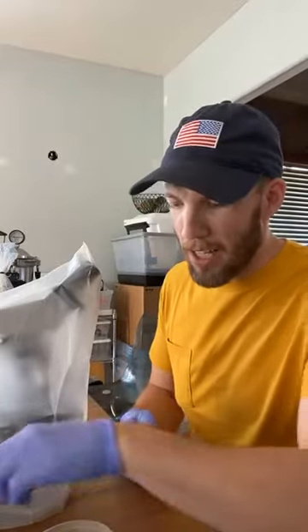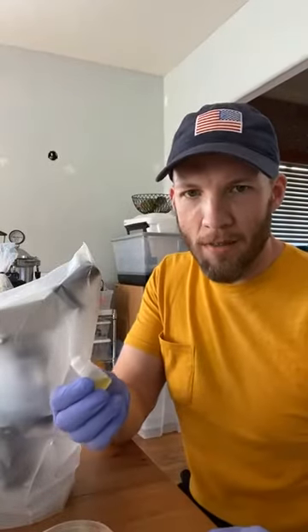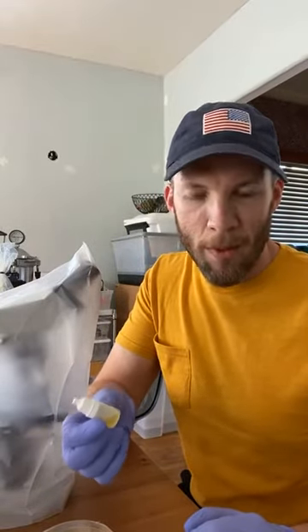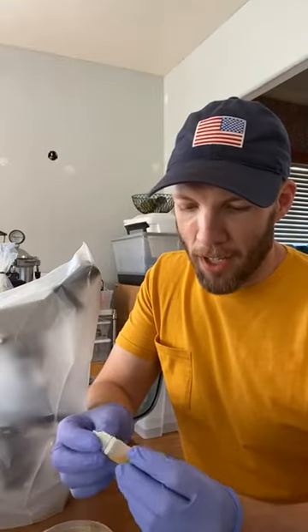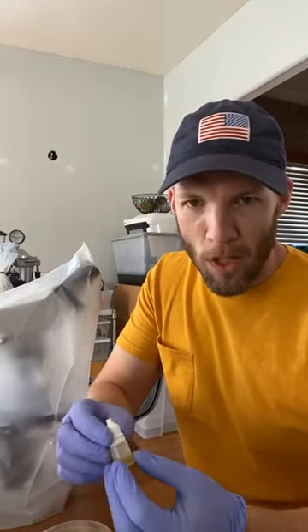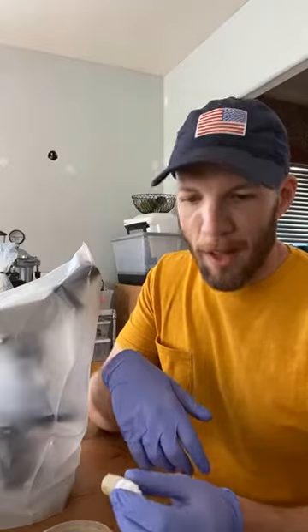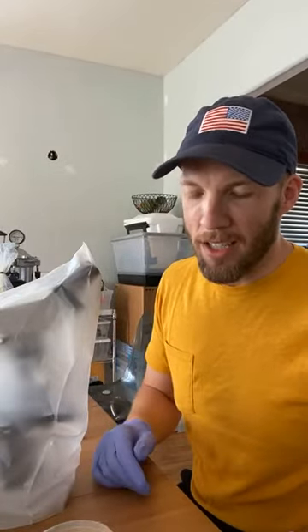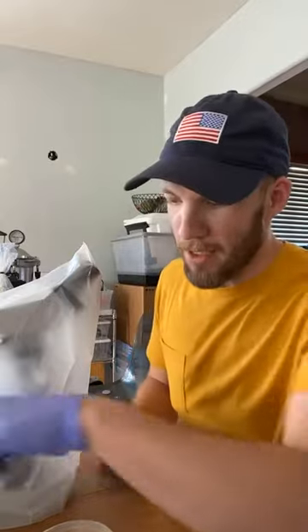Where lens cleaning paper comes in handy is for the 100X objective — you need to use oil. When I first started reading about microscopy, people kept saying you're going to need an oil immersion lens, which sounded a little bit scary, but actually it's not that bad. I'll explain what that means in a little bit.